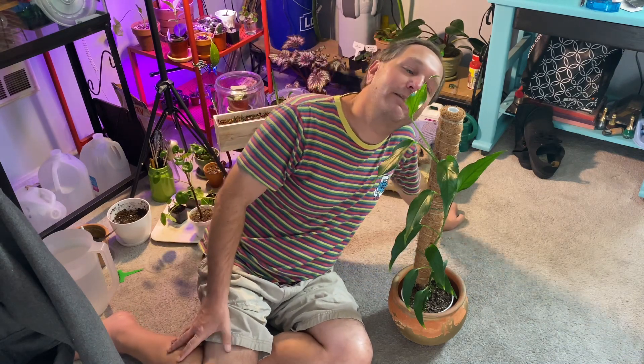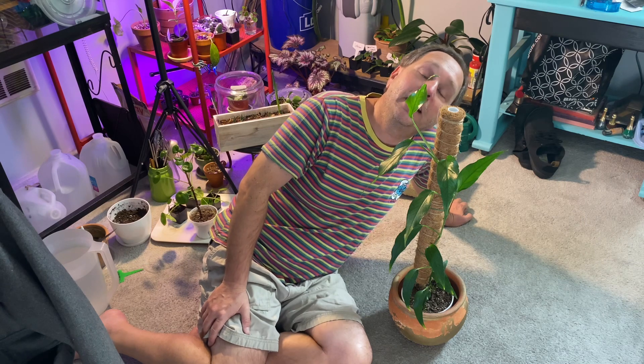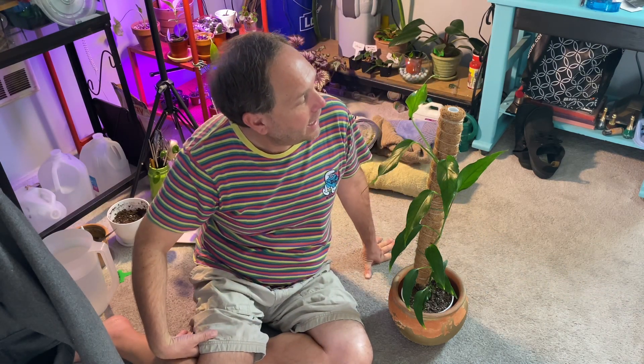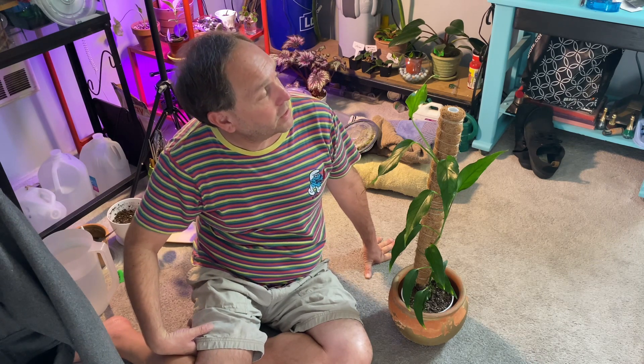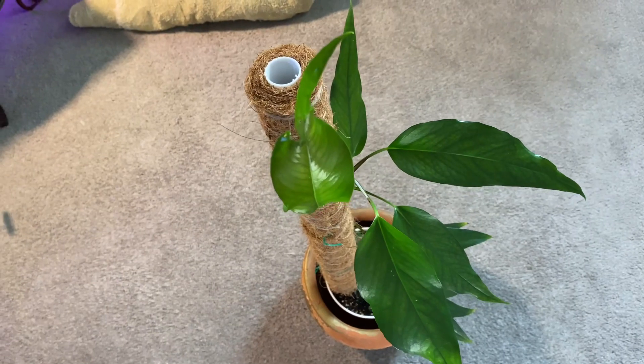This latest leaf is why we're here today. I just love this leaf — it is looking so beautiful on my Skeleton Key. It's absolutely gorgeous; it's got little inner fenestrations, tiny little holes in there. I'll go ahead and zoom in and give you a close-up look at what I'm talking about.